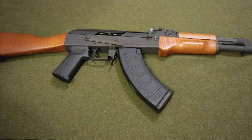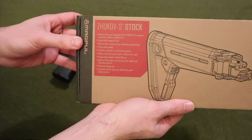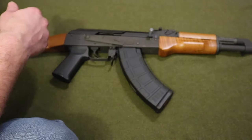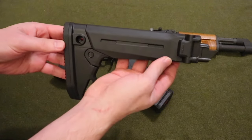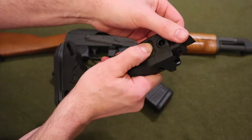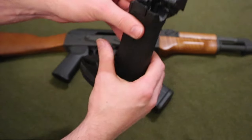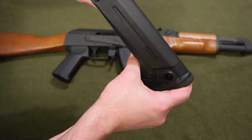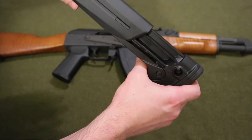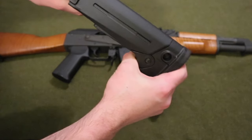Hey guys, welcome back to Grunt Nation. In today's video I will be installing the Magpul Zhukov-S stock for the AK-47. This is the product — it's a side-folding stock, so you start off in that position. It's also an adjustable stock; you just pull down on it. It's a little hard at first, but over time it'll become a lot easier.